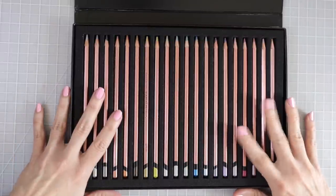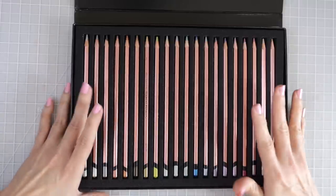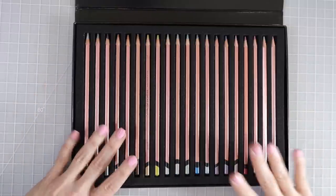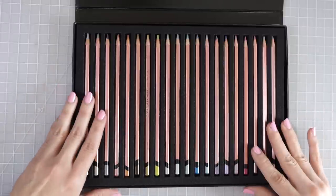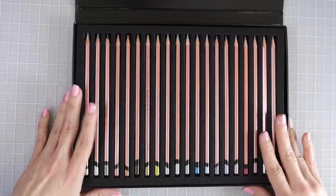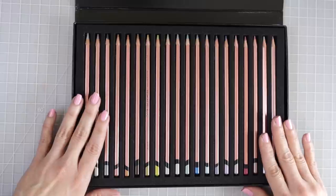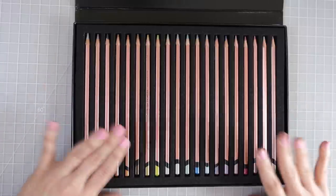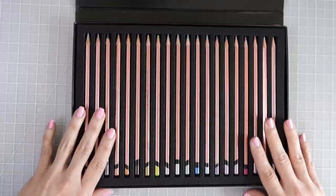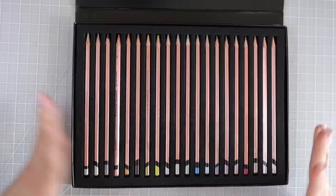On Amazon right now these are $34.30, which is $1.71 per pencil — not bad especially considering their lightfastness rating. On Blick I was not able to find this specific set, but you can get a set of six bright colors for $13.45, six pastel metallics for $13.45, traditional colors in a set of six for $13.45, and twelve assorted colors for $19.16. This 20-color set is the biggest set that you can purchase — I didn't even know it existed until it arrived.